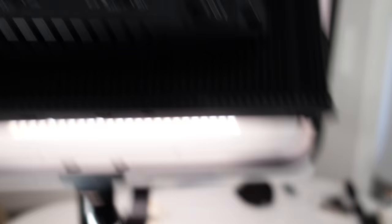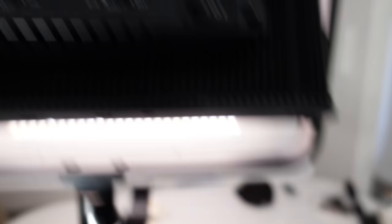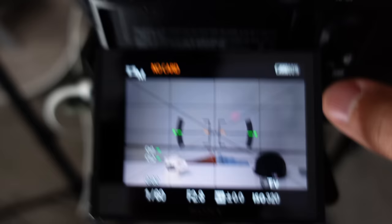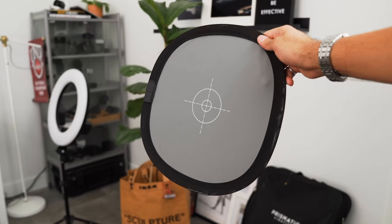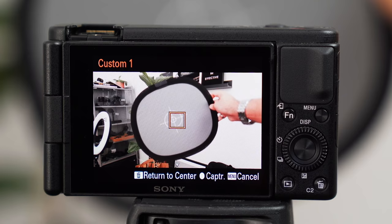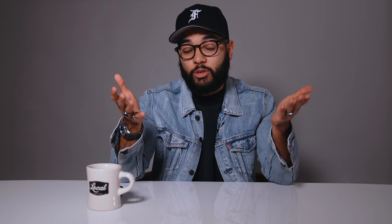Let me show you — notice how on the light it says 4,500 Kelvin. I'm going to hop into my camera, go into my white balance settings, and lock in my temperature at 4,500. Right now it's at 5,400, so I'm going to set it to 4,500 — and now they both match. You can actually set a custom white balance in most cameras by holding a white piece of paper or using a white balance card. I'd also recommend not shooting on auto white balance. If you have a set shot like this and it's consistent lighting, lock in your white balance settings to match your lighting.